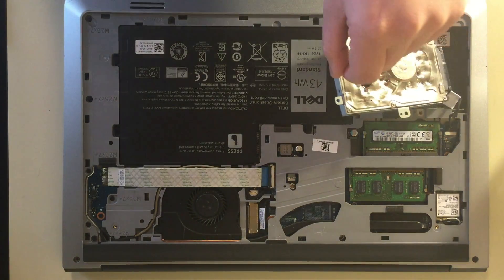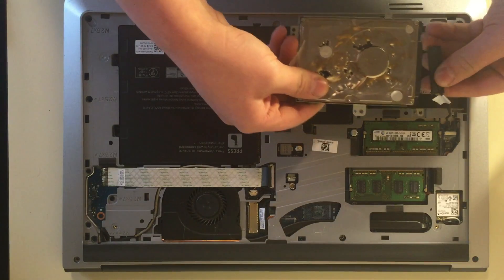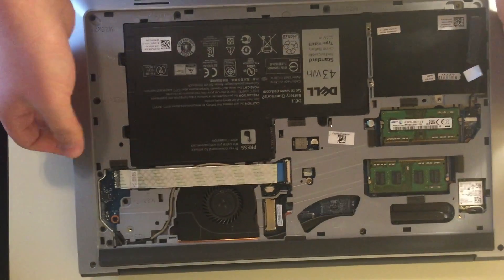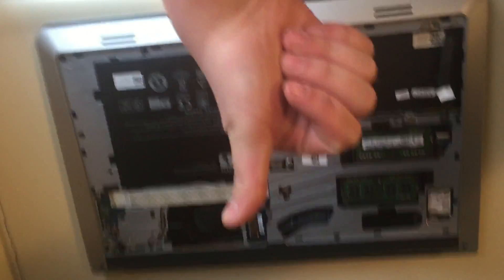Yank it out! Put that small connector thing up, being careful not to break it. Put the laptop in a safe place.